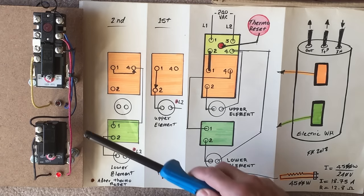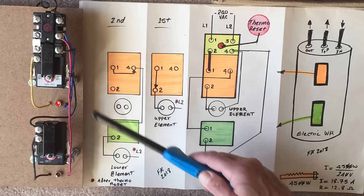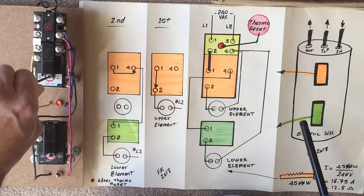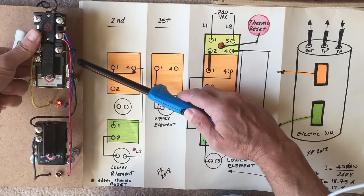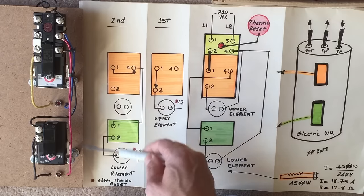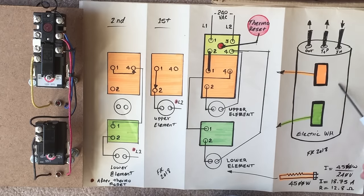That's the second condition. Now we can have the third condition — the bottom element is satisfied and the top element is also satisfied. I'm going to satisfy the top by heating it up — there, that's satisfied and that's satisfied. This is the third condition: both elements are turned off because the water heater is happy, with water temperature at the top satisfied and water temperature at the bottom satisfied.